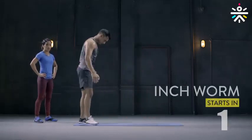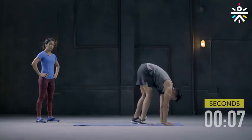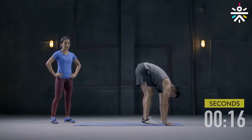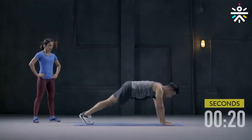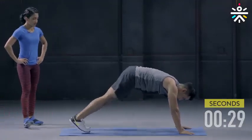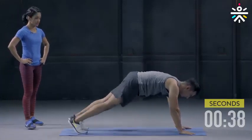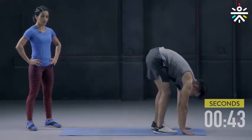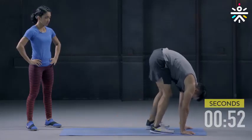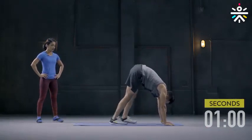Your second movement is the inchworm. Feet apart, hinge at the hips, roll forward, hold, and bring your legs in towards your arms, hold, and crawl back with your legs straight to the plank position. Your warm-up will have all dynamic movements so keep moving — don't hold that stretch for too long. Crawl in front with your legs and back, keeping your arms right where they are beneath the shoulders. Warming up the hamstring and calf muscles.